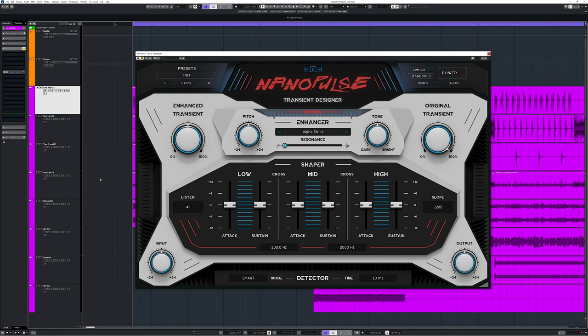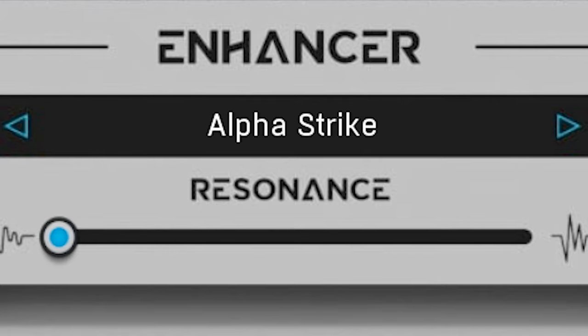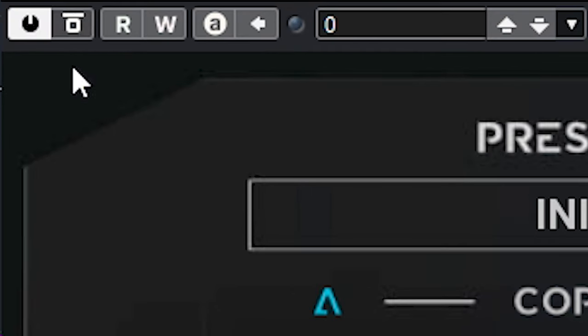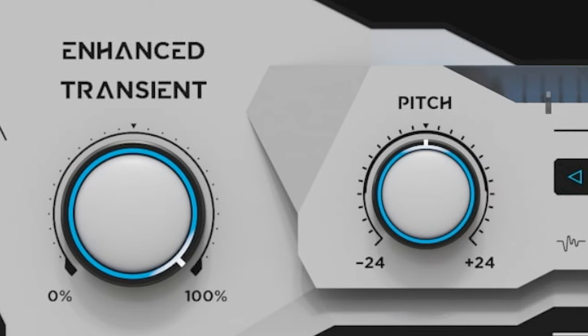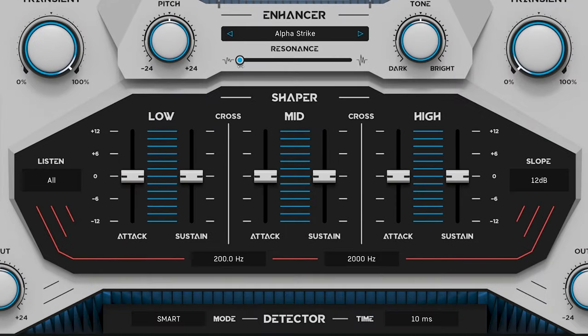This is how Nano Pulse sounds. Here's this kick and I'll use the default setting with a sample with the name Alpha Strike. That alone brings out the kick a bit in this recording. Turning down the original transient and bringing up the enhanced transient. I'll adjust resonance to see if that improves this sound — it doesn't. Let's bring out some low end by increasing sustain and changing the crossover band.